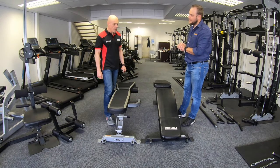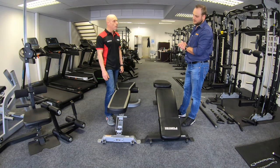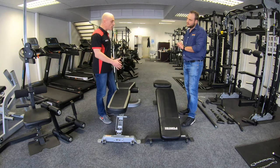Most people are actually using them as adjustable benches. A big question that I get from the UK is what's the difference — why am I seeing these two different benches? I think one of the big differences is probably some of the measurements.